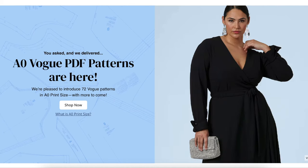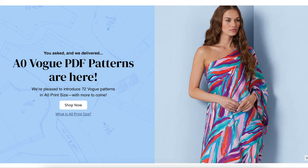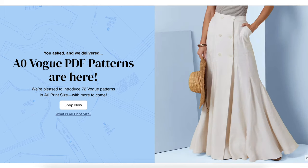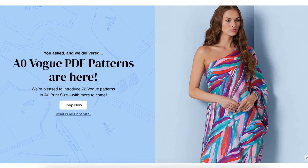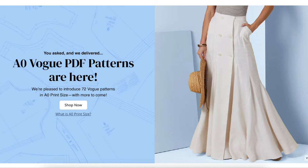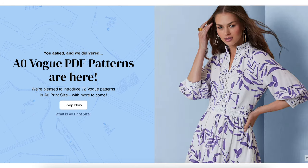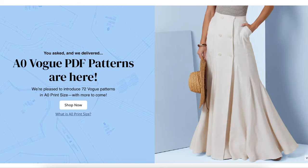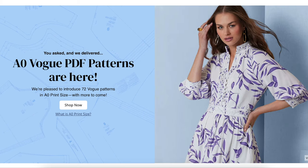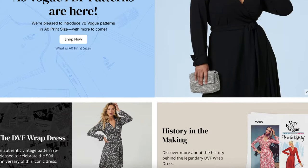Hi, you guys. Welcome back to another first impression video. This is the video series where I take a look at every single pattern in a collection, whether that's all the patterns in a seasonal release from the Big Five or an indie pattern designer's entire catalog. Today we're looking at all of the new Vogue Spring patterns. I just kind of take a look at them, give you my first impression thoughts about how they fit, about fabrication and fabric choices you might have outside of what they recommend, fit things that I see — just all the usual stuff. So if you like sitting around and chatting about patterns, this is the video for you.